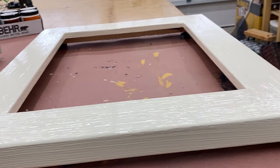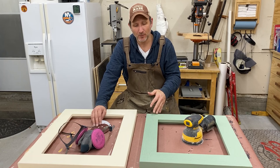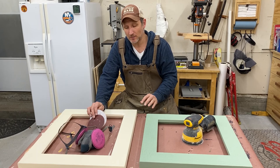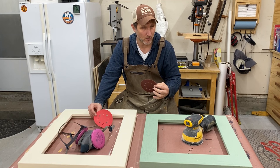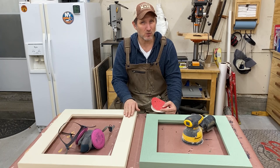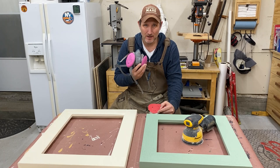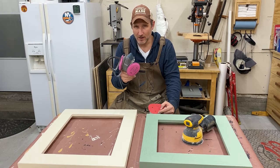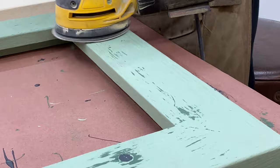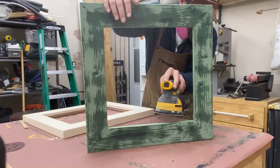Normally I hate sanding, but I'm actually not going to mind it here because this is the fun part — this is where you start to see everything come to life. With this green frame I'm going to be much more aggressive in my sanding, starting with an 80-grit disc on my orbital sander, then switching to 120 when I get closer to where I want to be. With this cream-colored frame I'm just going to go with 120 from the beginning because I want it to stay mostly cream. Also make sure you wear a good dust mask or do this outside if you can. My recommendation is to take this slow and step back and take a look from time to time — this is the creative part, where your frame becomes the art.